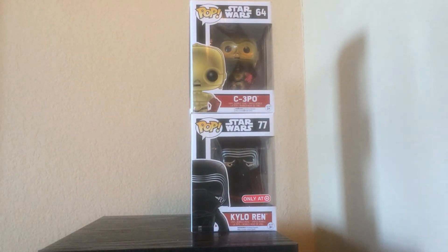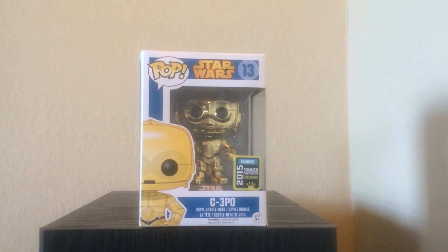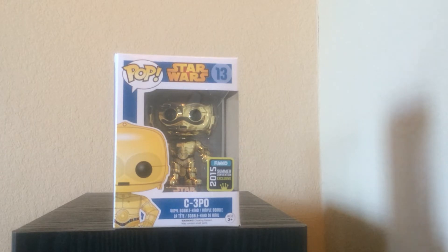I just want to show them all to you at first. We're gonna start with this C-3PO — let me zoom in a little bit. I really like the look of it. I saw this at Hot Topic; it is a Funko exclusive. They had them at Hot Topic — maybe you can still find them there, maybe not. I really like the chrome look of the C-3PO. Let's take him out and take a look at him.